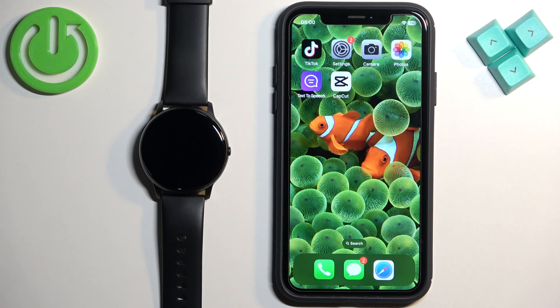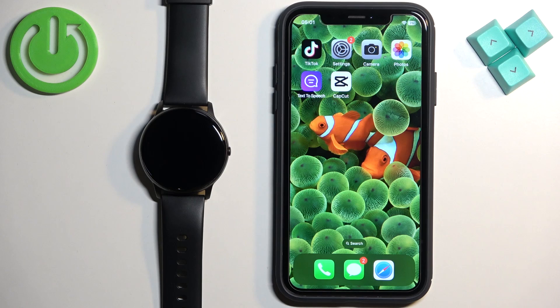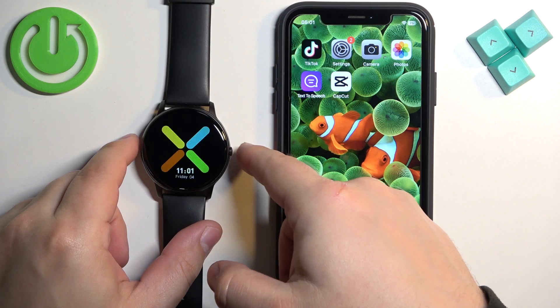Welcome! In front of me I have a Yamai SW022 watch and I'm going to show you how to pair this watch with the iPhone. First thing you will need to do is turn on the watch, and you can turn it on by pressing and holding the side button until the watch turns on.